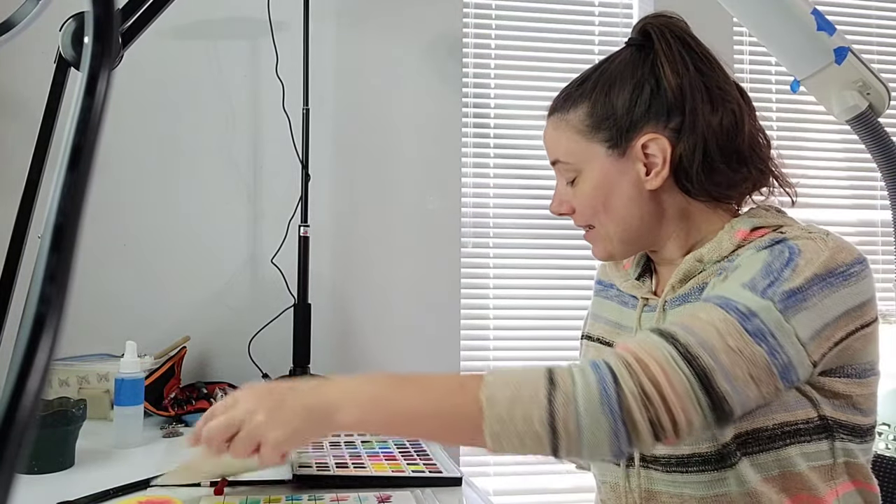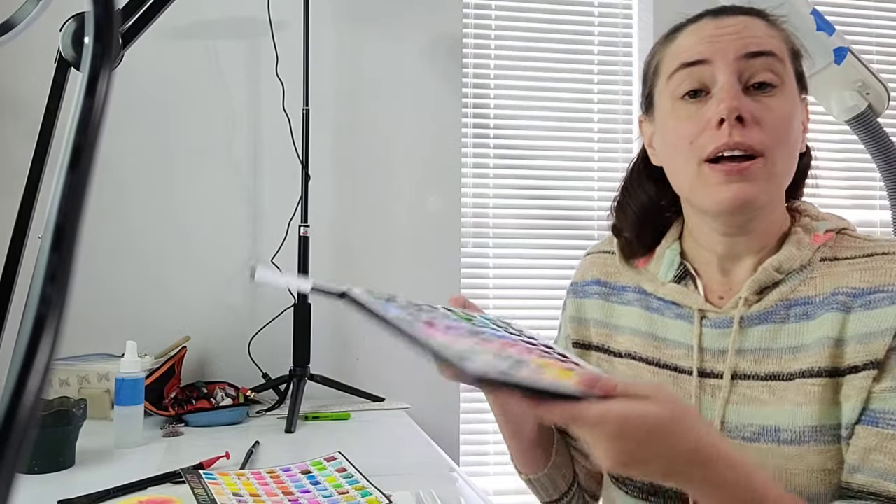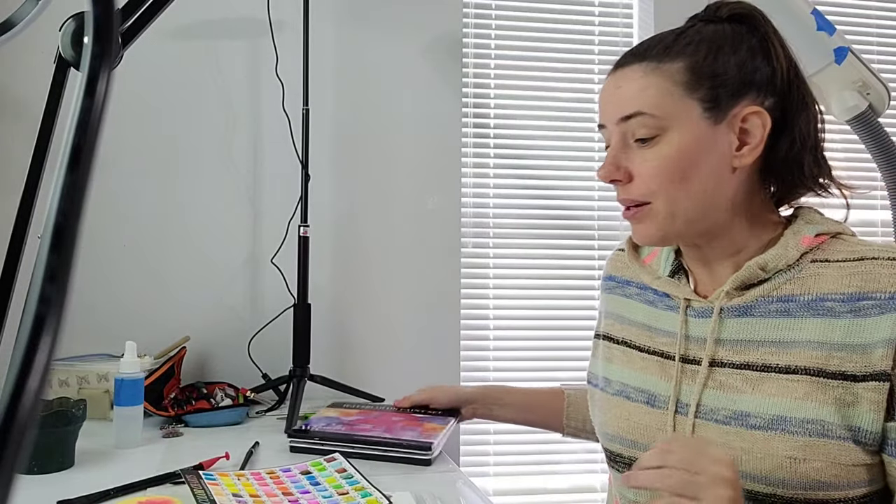Hey there art nerds! Today I'm taking a look at the CoolBank watercolor palette. Not only am I taking a look at the palette itself, but I'm going to be reviewing the accessories that come with it and letting you guys know whether or not I think this was a good deal for $20.99 or if you should pass on this one.